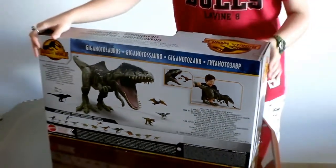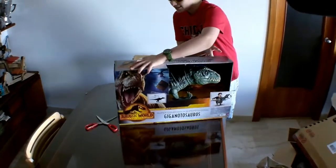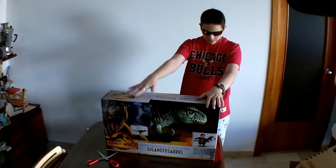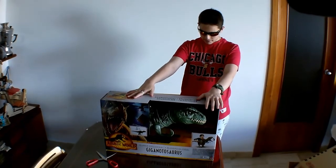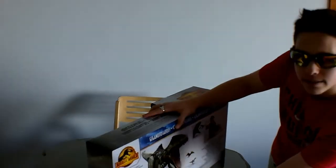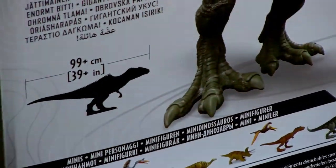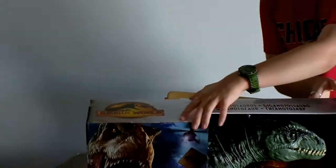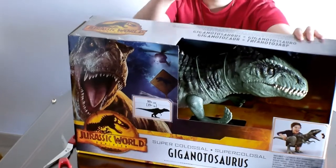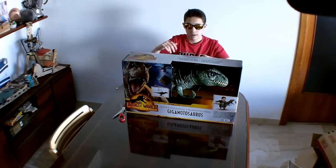Okay guys, we've got a box inside of a box inside of a box, but inside of this box is the Giganotosaurus colossal toy. Now, according to the box, this thing is 99 by 39 centimeters. So guys, this box is 99 by 39 centimeters, and just to give you guys some context as to how big that is — if I didn't have such a tall tripod, you guys would not be able to see me probably.